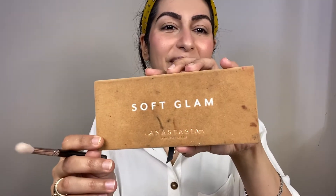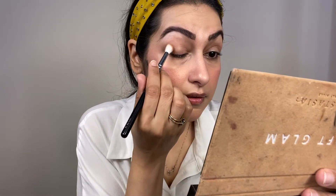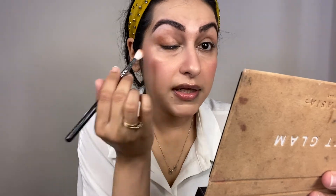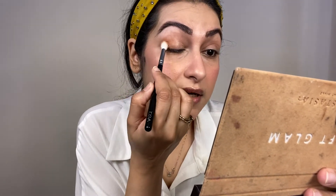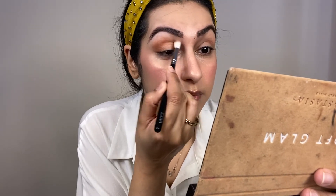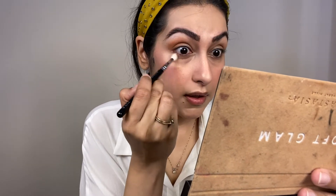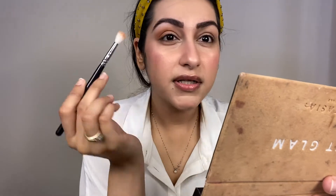Now we are going to the eyes. I will use the Soft Glam Palette. I will use a burnt orange color, placing a little bit on the outer corners and blending it towards the center. This will give a little dimension to your eyes.